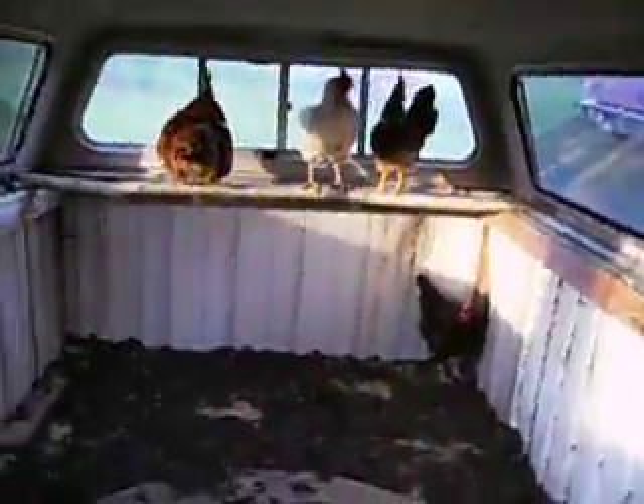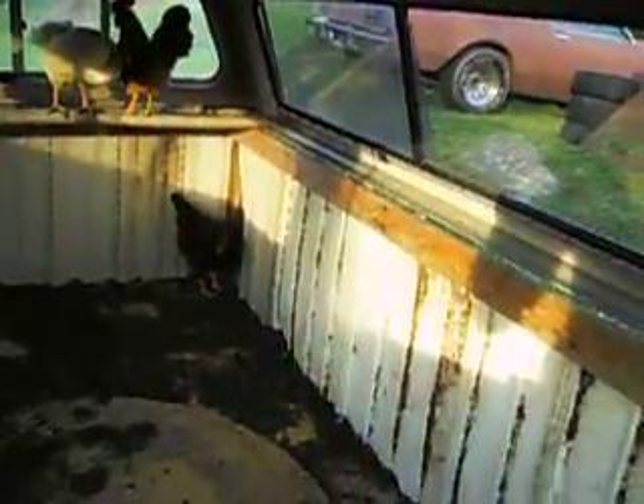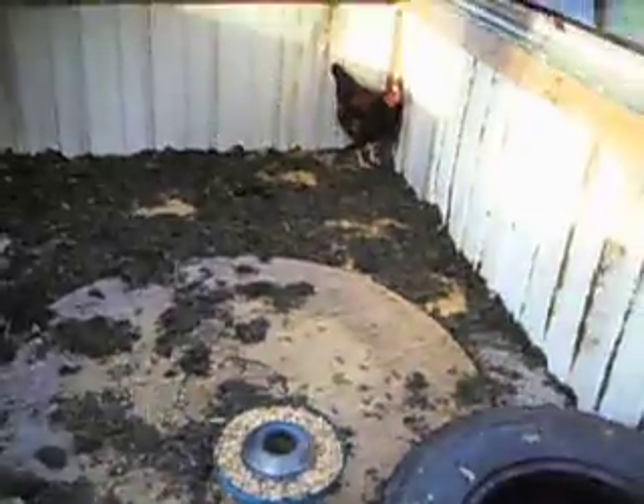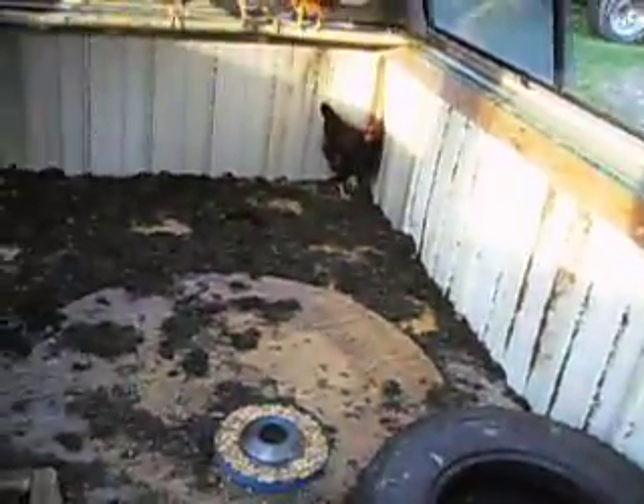There's plenty of room in here. I'm going to build some more egg boxes. They've got their little stick in the back for roosting. The tire will get replaced with an actual waterer, and the air cleaner will probably get replaced with an actual feeder.